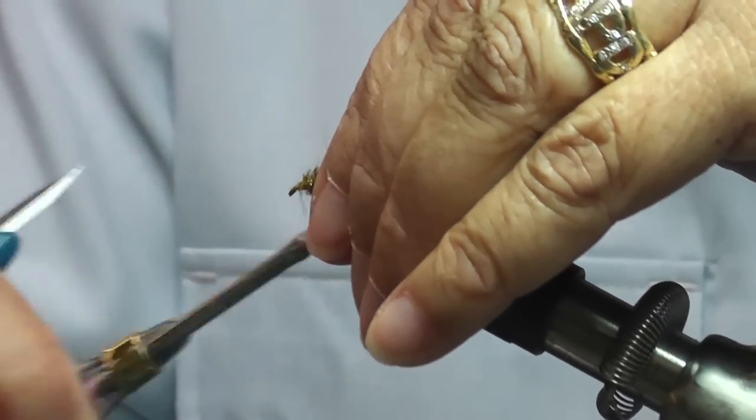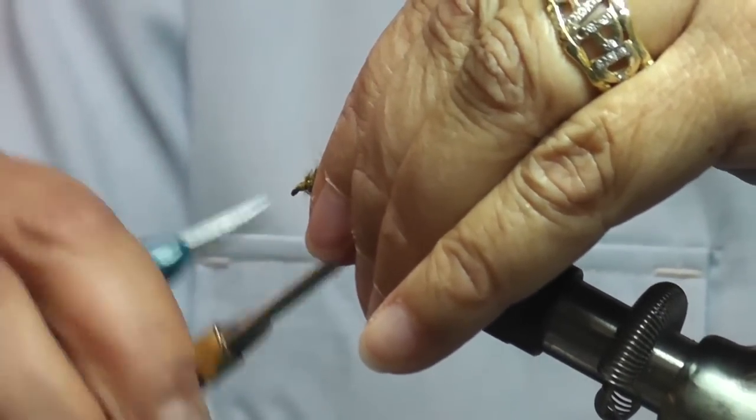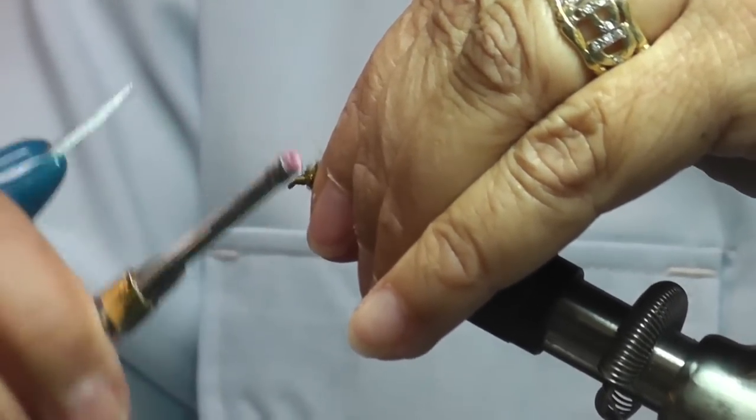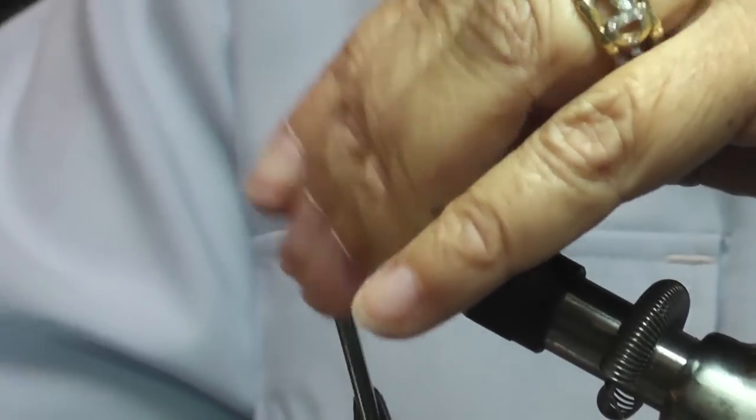So now you have your Stillwater Nymph. The originator is Denny Rickards, who has had a lot of success with it. I have had great success with this fly.